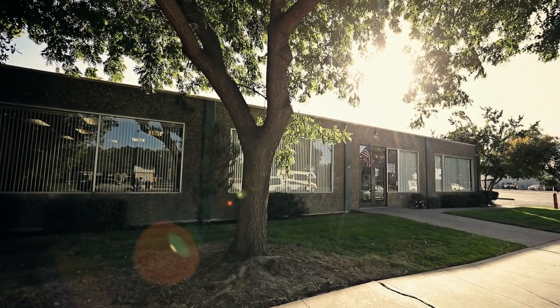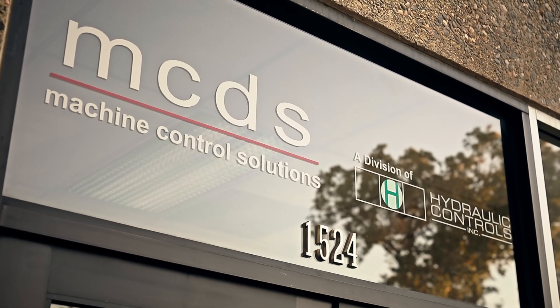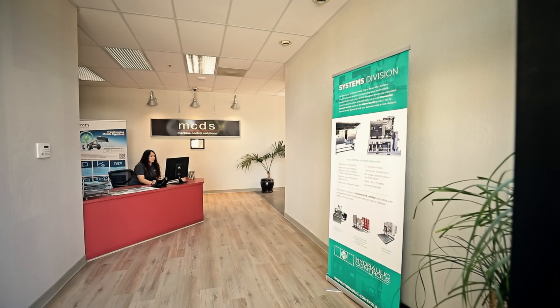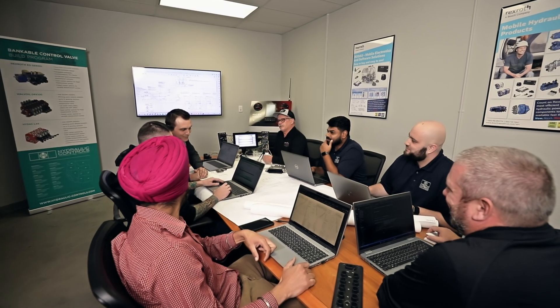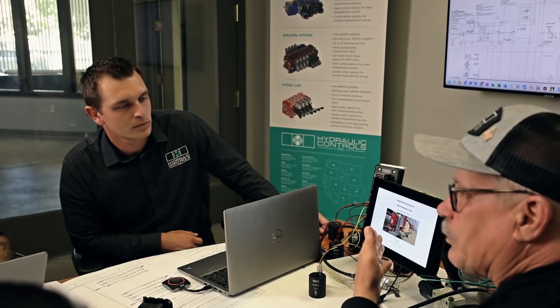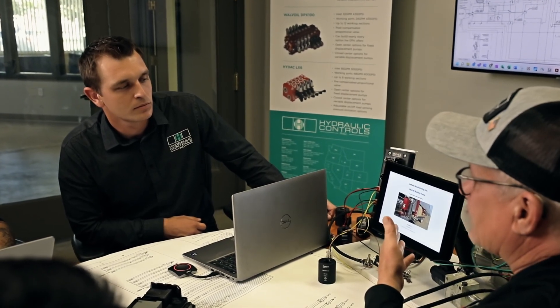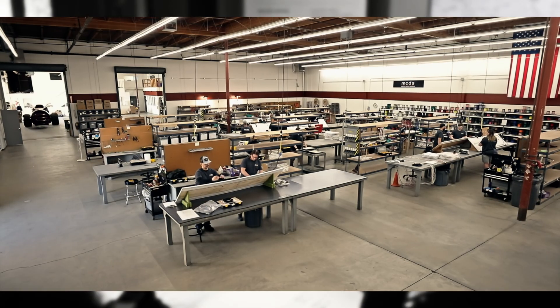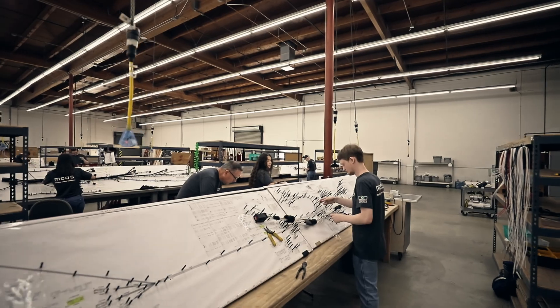Welcome to MCDS, heart central for machine design solutions from Hydraulic Controls Incorporated. Here our multi-disciplined engineering team helps OEMs design and develop machine control solutions from hardware selection to full in-house solution programming. In addition, MCDS is a full solution center for the manufacturing of high quality wire harnesses.